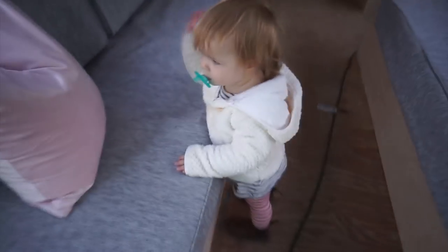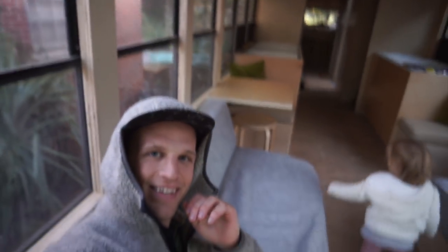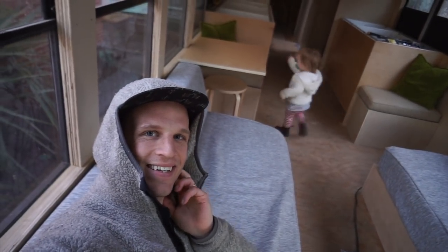You want me to sit there? I'll sit there. It just looks so good in here, man. Oh my gosh, I love it.